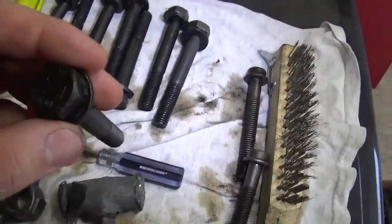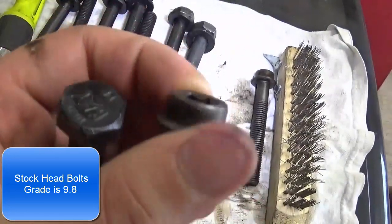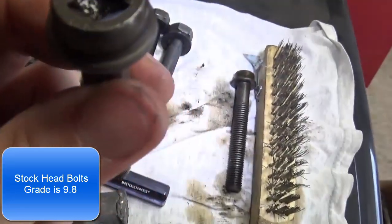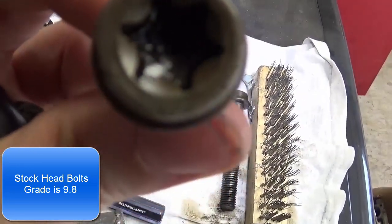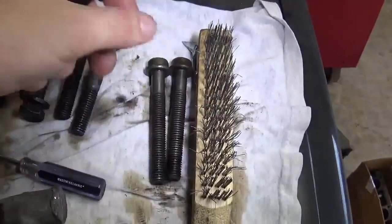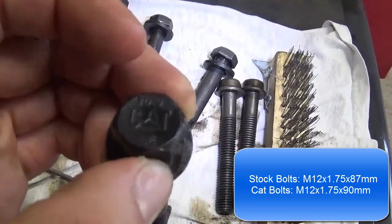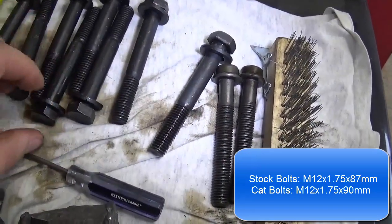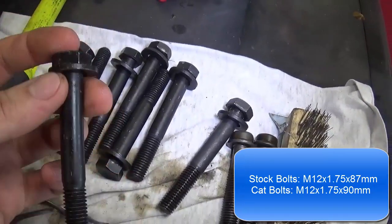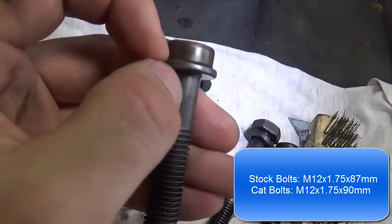These are my head bolts — these are not the stock head bolts. This is one of the stock ones. There's a website out there — you'll probably either see it on your screen or in the description. If you look really closely, there's a number on there. It looks like it says 9.0, so this is like a 9.0 grade bolt. This is a 10.9 grade — got it from a Caterpillar dealer. The bolt is an M12 by 1.75 by 90 millimeters. I have the washer on there because these are M12 by 1.75 by 87 millimeters, because this has like a built-in washer under the head.